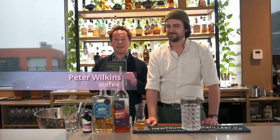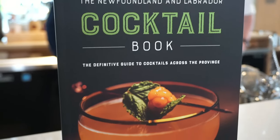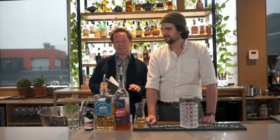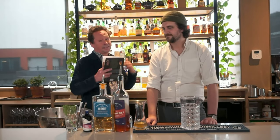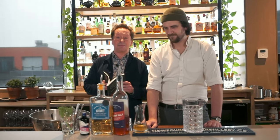Hi, my name is Peter Wilkins and I am the author of Newfoundland and Labrador Cocktails. I am with Alexei Laderoud at Terre Restaurant downtown St. John's. Alexei is the general manager and an absolute cocktail whiz, and today he's going to teach us how to make my Vital Friend.